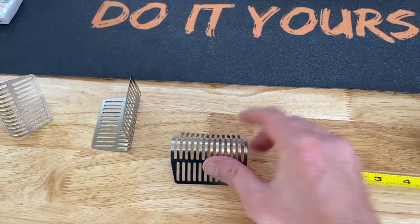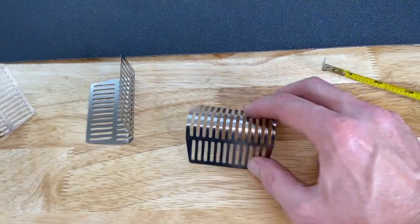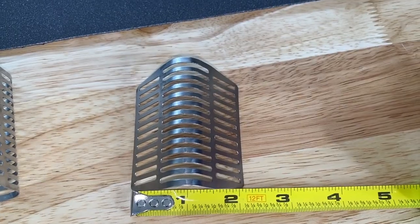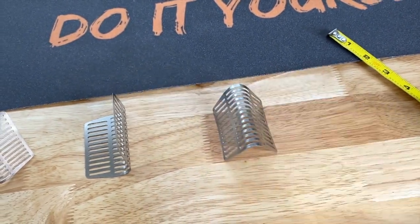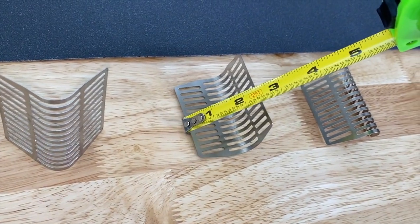Let's do some measurements real quick. As you can see, about two and three quarters inches measuring this way, and just over two inches the other way. But again, these are compressible, as you see here. And in regards to the gap, about two and a half inches.